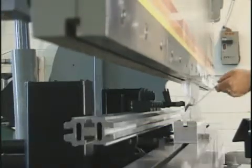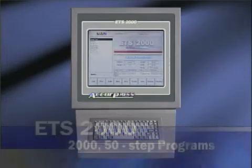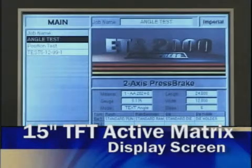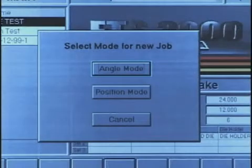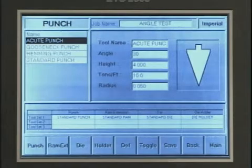Next in functionality is the 2000, also a two-axis controller with up to 2000 programs and a pendant-mounted display screen. The 2000 features angle or position mode programming, tonnage reversal per step, a tool library, and optional offline programming.